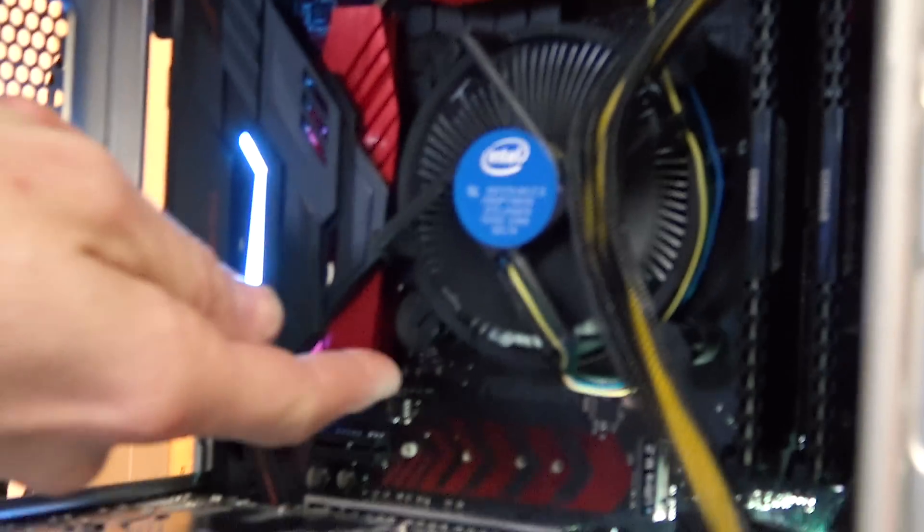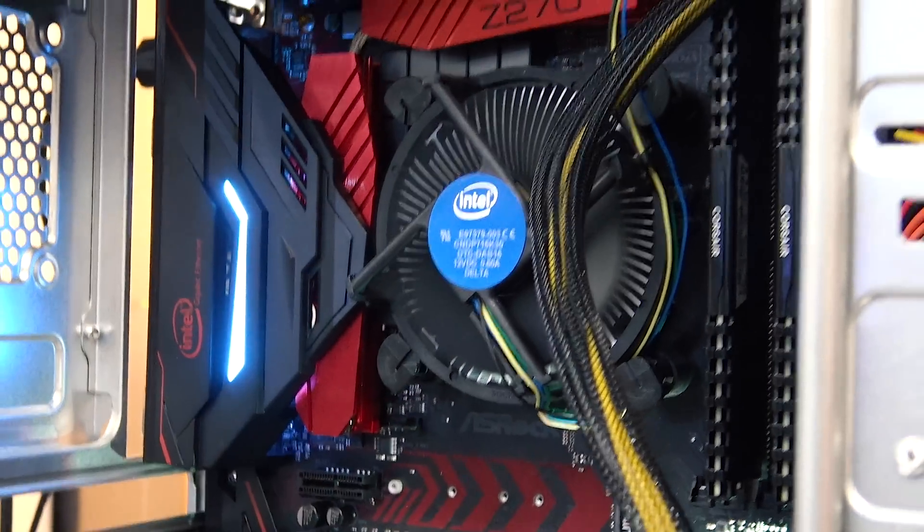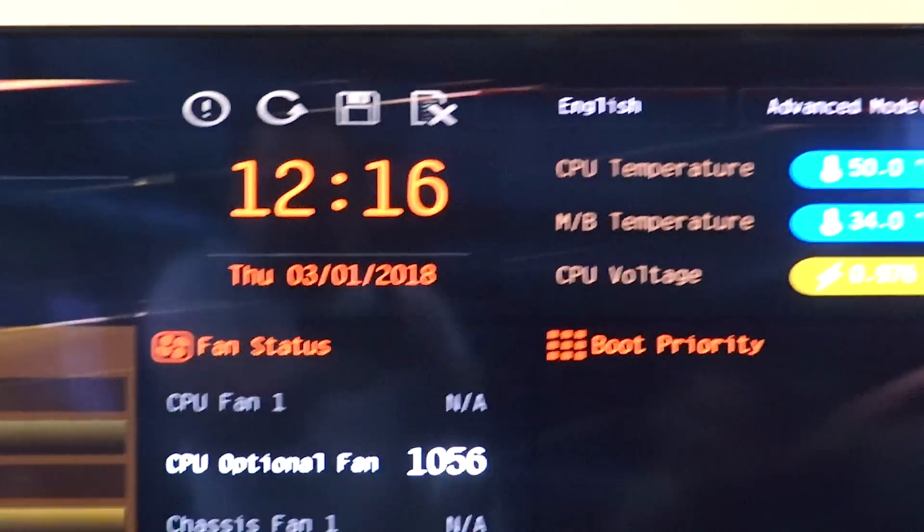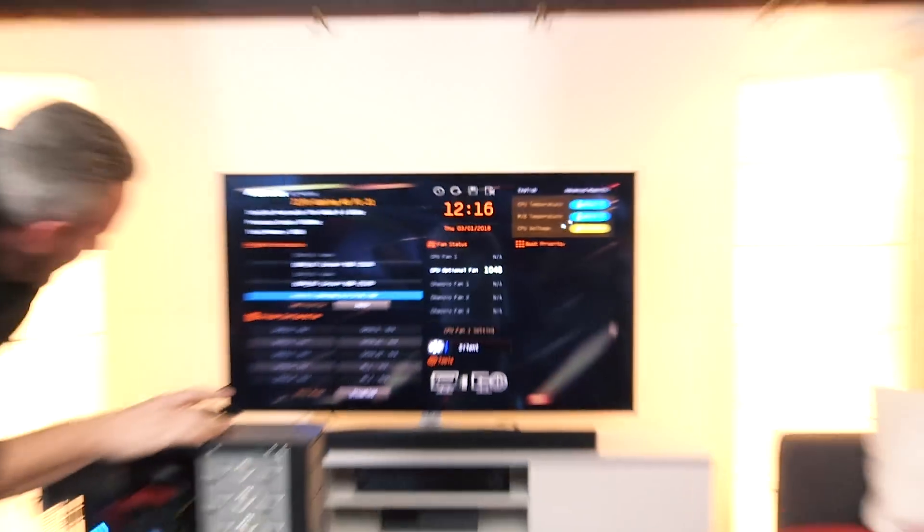Processor heatsink. This is the most stupid thing I think I've ever done. Why do I subject myself to this madness? It's still on, still working. USB ports are usually the number one thing that you can kill on a computer.